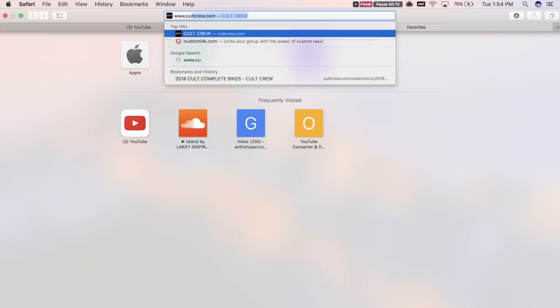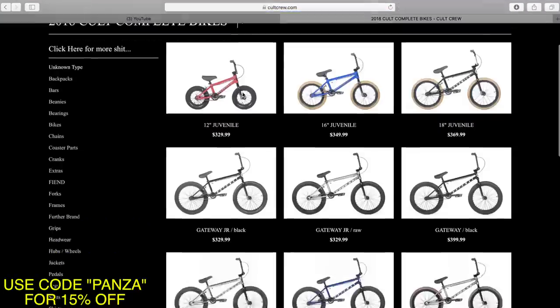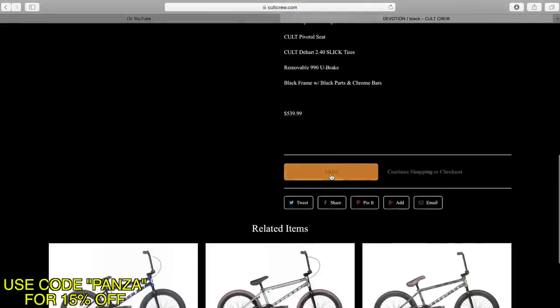If you don't have a bike, you should go out and buy one. Visit www.cocrew.com and get yourself a complete bike, or just ball out and custom build one. Feel free to use code 'panza' for 15% off your entire purchase.